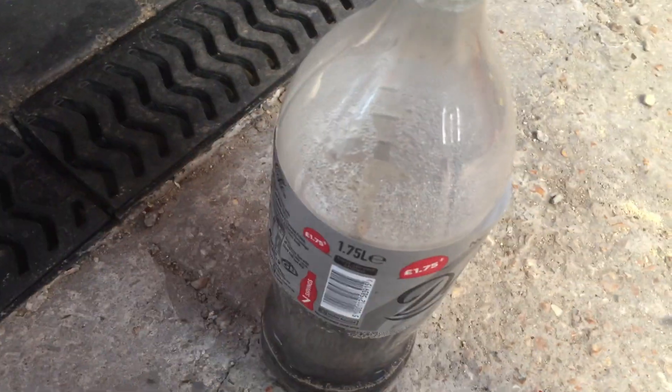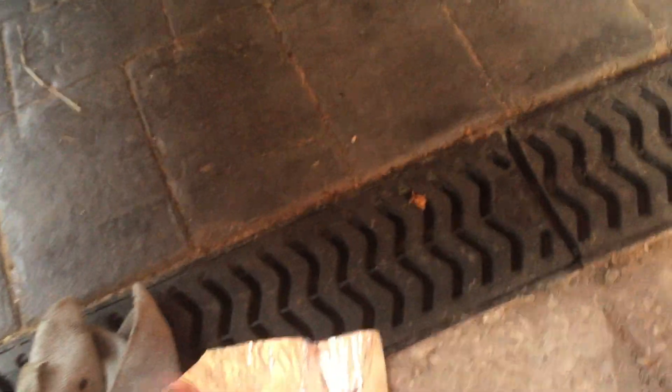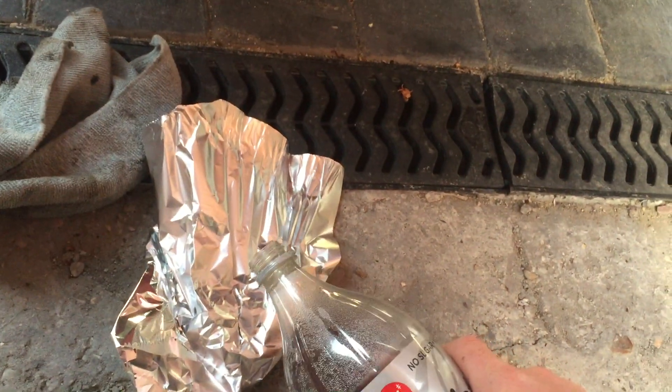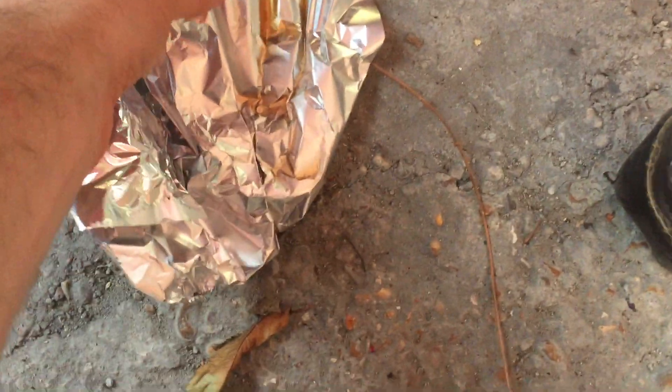I've heard that getting rust off chrome is as easy as Diet Coke and aluminium foil. So here we go, let's give this a try. I'm just going to put a little bit of Coke on there. Hopefully it won't all run off.